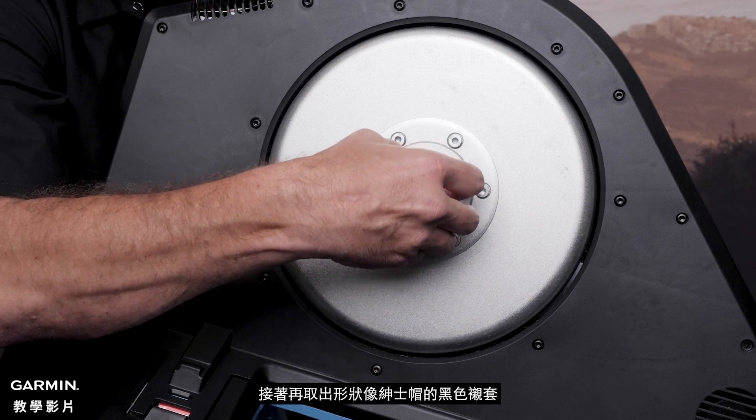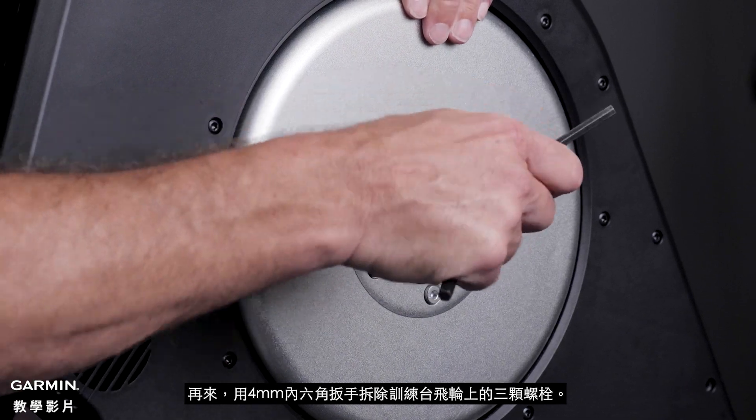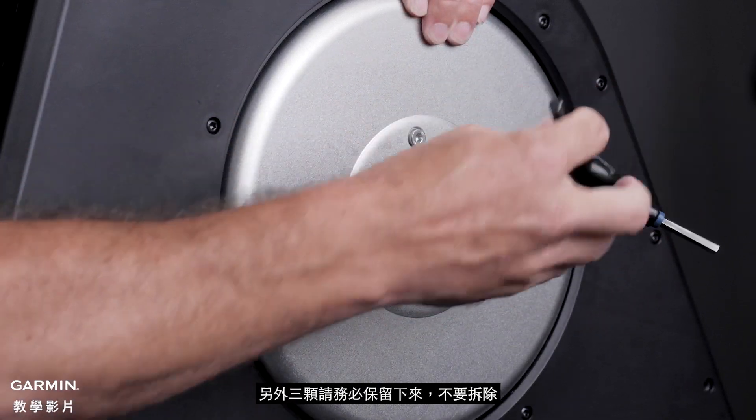Then, remove the black ring on the axle. Use the 4mm Allen Key to remove every other disc bolt, leaving 3 disc bolts in place.